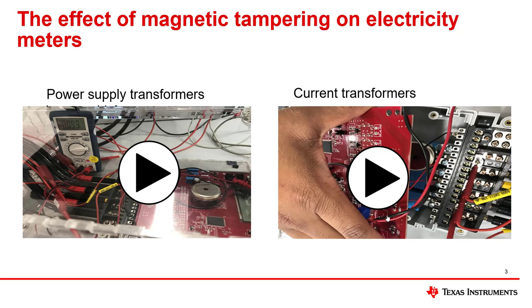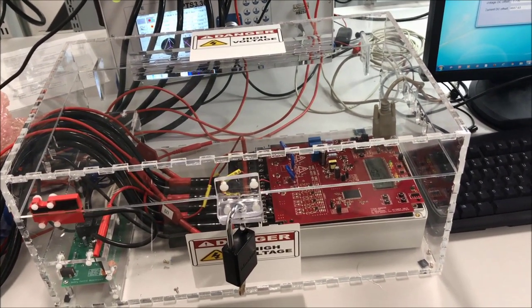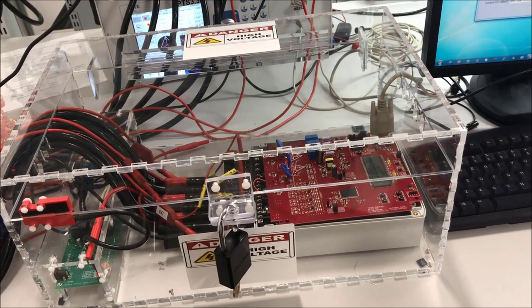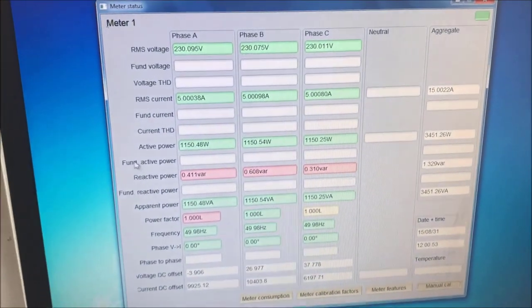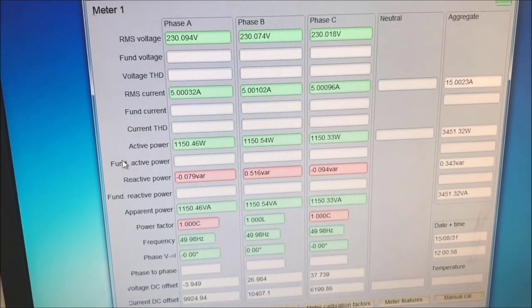Strong magnets can also affect current transformer current sensors. To show the effect of magnetic tampering, we apply 230 volts, 5 amps, and unity power factor on each phase of an electricity meter. To show the effects of tampering, we use a PC GUI that will display the active power readings of each phase. Here we see that approximately 1150 watts has been applied to each individual phase.